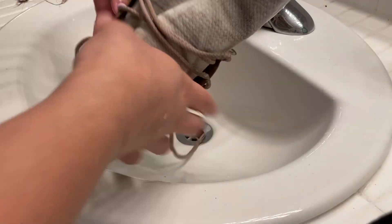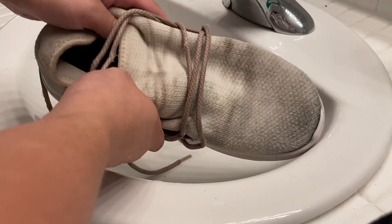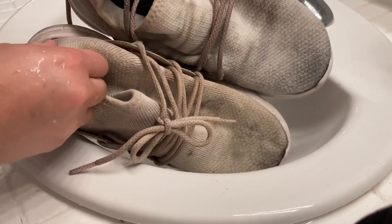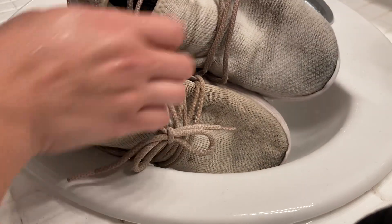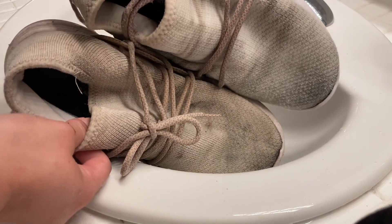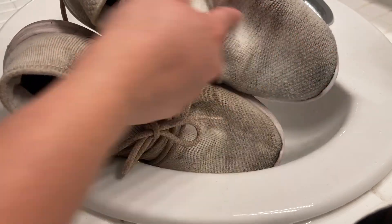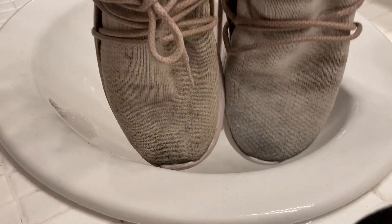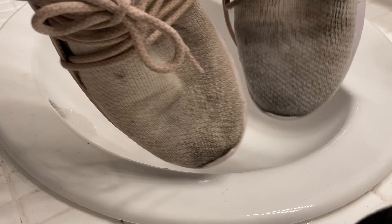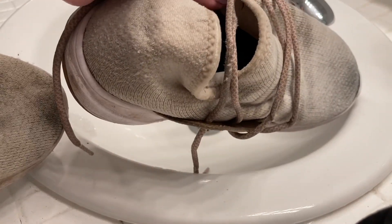So this is the shoe after I've scrubbed it with dish soap about three times — here's what it looked like before. There has been an improvement in the yellowing; this is the washed one, and this is the dry one still. But the black stains are still completely there. It's worked a little bit — this is just the first step. I'm also going to try throwing them in the wash to see if that makes any difference.